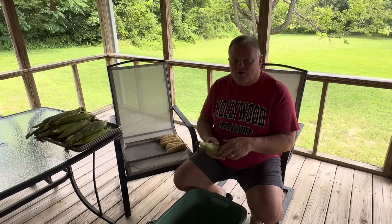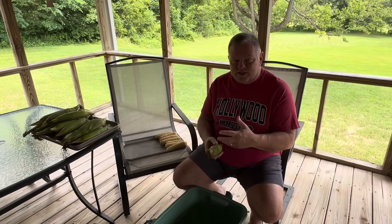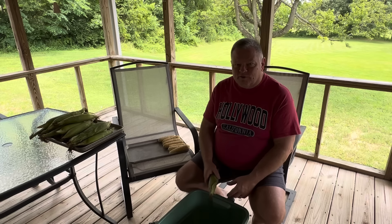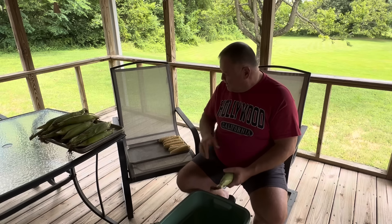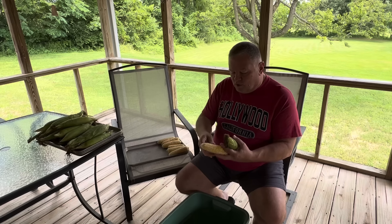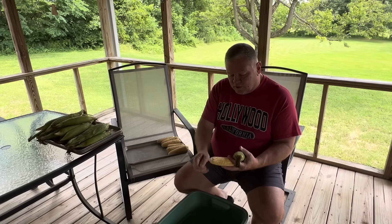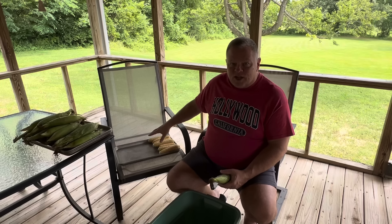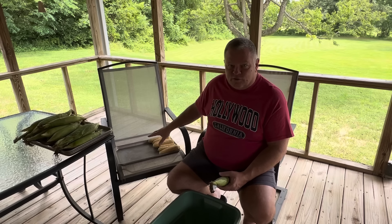Today we're doing corn, and it just means that we're going to shuck it, get the silks off, scrub it, wash it good, make sure the silks are all off of it. Then we'll process it to put in the freezer. We're going to do that a couple of different ways. We will freeze some right on the cob — we'll clean them really well, get all the silks off, wash them, and vacuum seal them in vacuum seal bags and put them straight into the freezer.